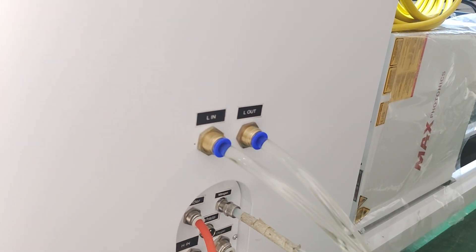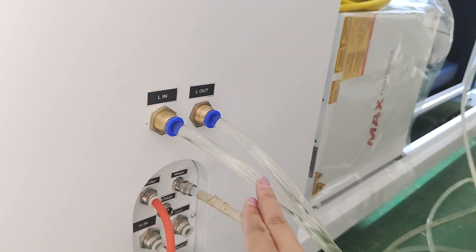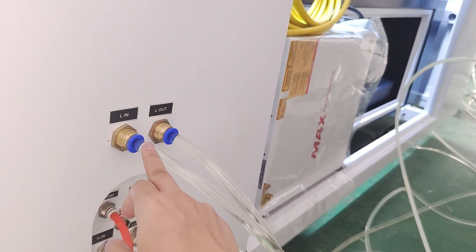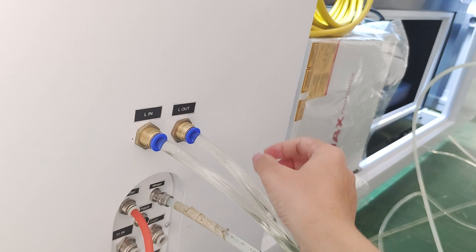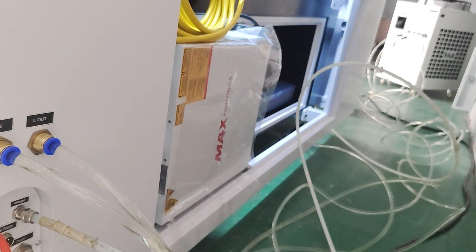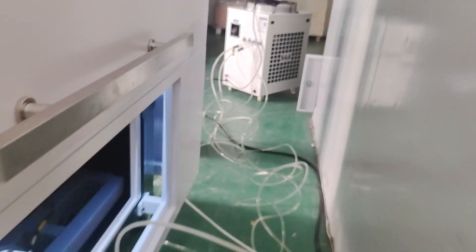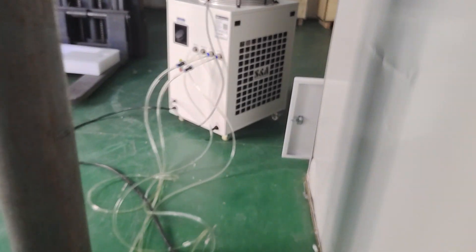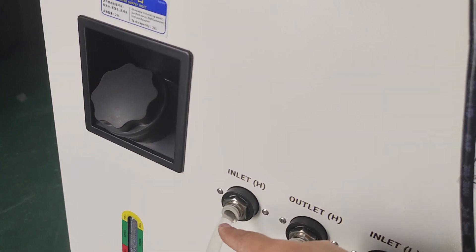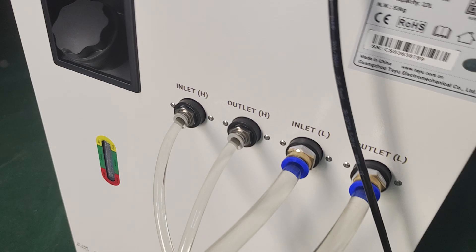This is for the chiller water inlet. This is the water inlet to the machine, and this is the water out of the machine, and then connects to the chiller. Let's see that side on the chiller. Here is the inlet, and this is the outlet.